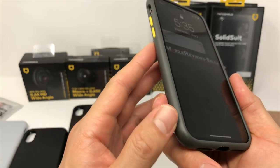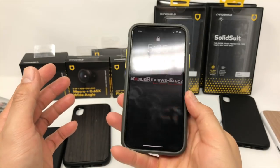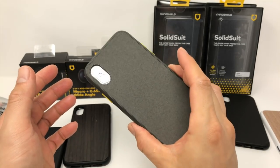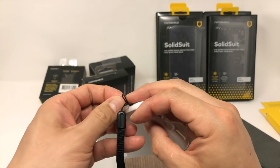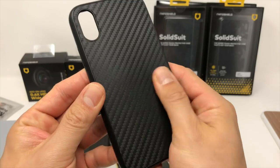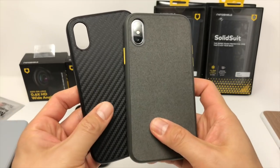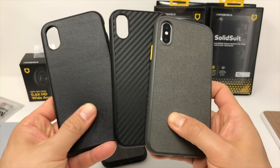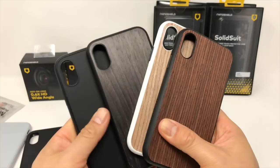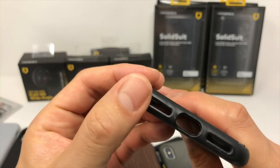I noticed during day-to-day usage that my fingers actually spent a lot of time along the case edge where Rhinoshield stamped their logo and the two holes for the wrist strap are. And yes, it can take a wrist strap, which kind of mitigates some of the slipperiness of the case. The handling will also be affected by the material you choose. The carbon fiber back offers the most texture followed by the microfiber case. The normal and wood cases offer the least amount of texture.